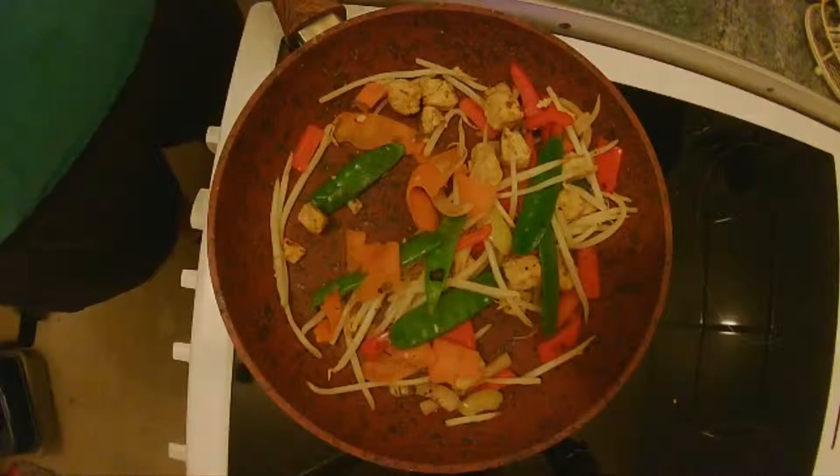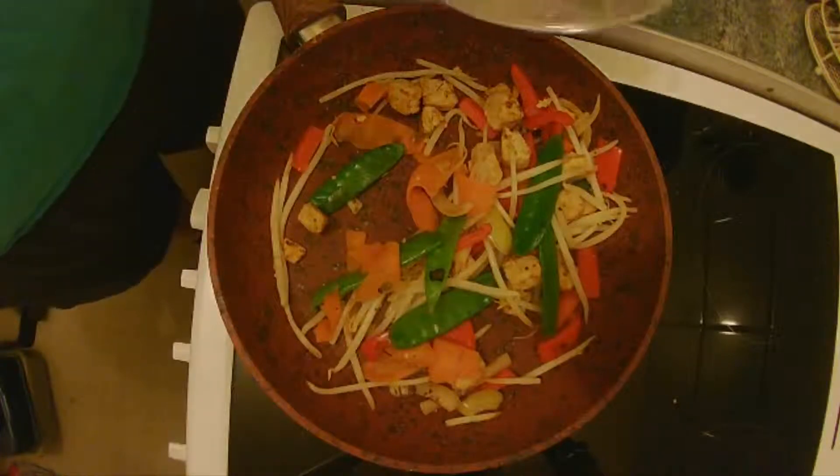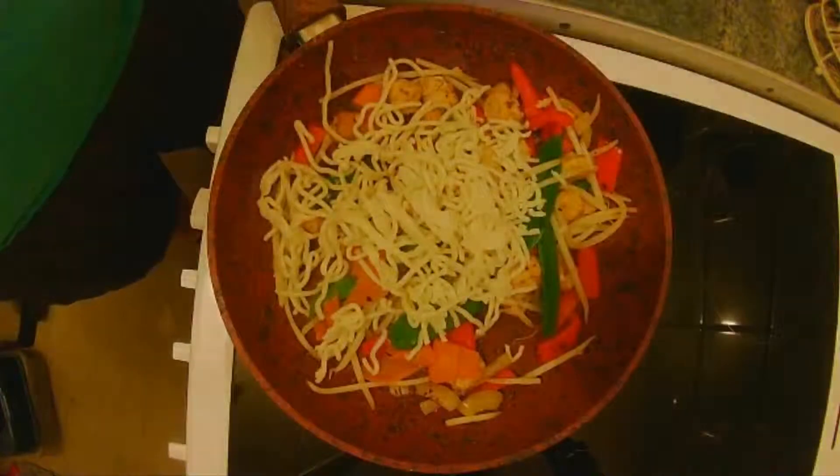Now we're nearly done. So with like great stir fries we need to add a few fresh noodles. We'll get them stirred in — again these only take a minute or two.